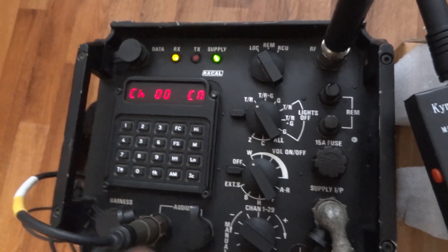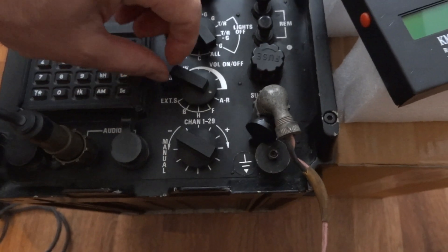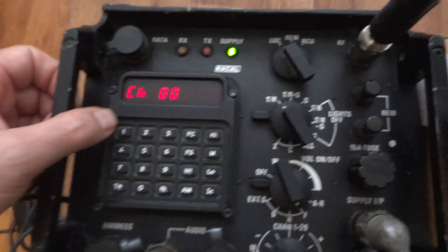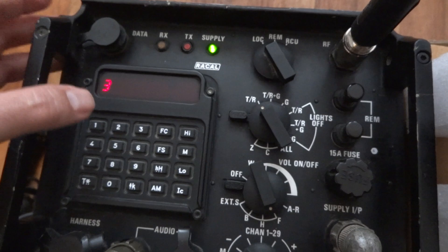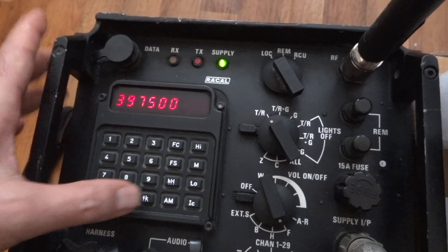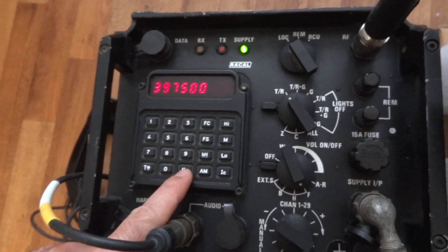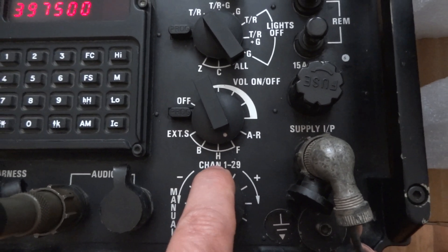Let's try to go to memory to record a frequency. That's the frequency we need to put in. Let's try channel 3 — top of the band — 397.500. So TK, okay. Upper indication. We have to switch the toggle to H, which I believe stands for hops.